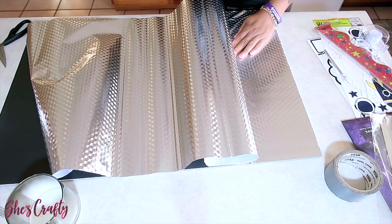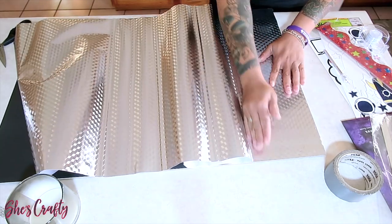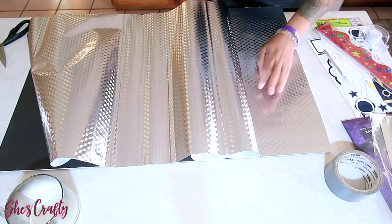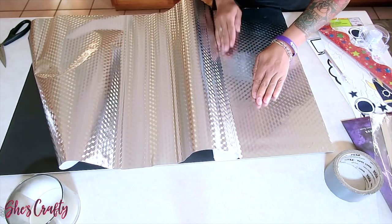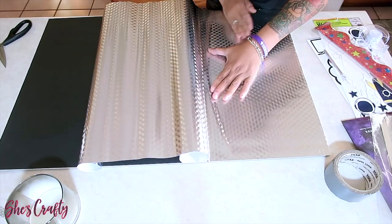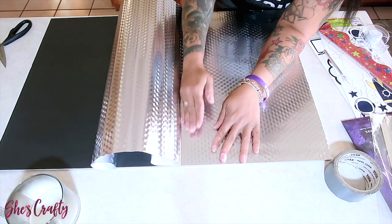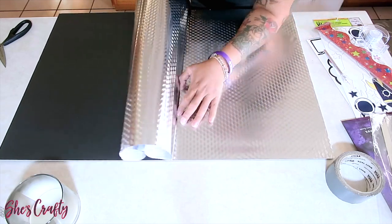I'm going to be slowly pulling the back away from the contact paper and using my opposite hand to smooth down the surface so that there aren't any air bubbles. This part you really need to take your time with — just slowly removing the paper from underneath and using your hands to smooth out the surface.